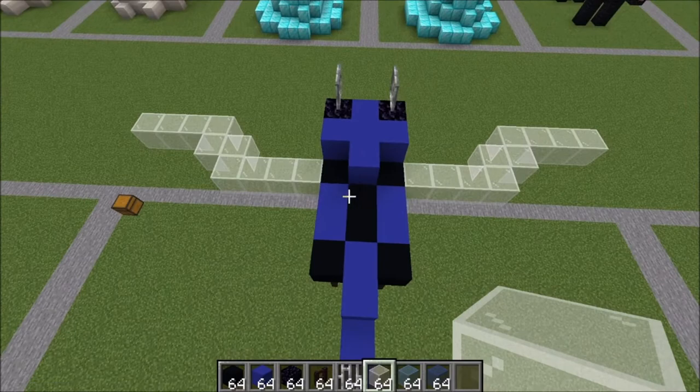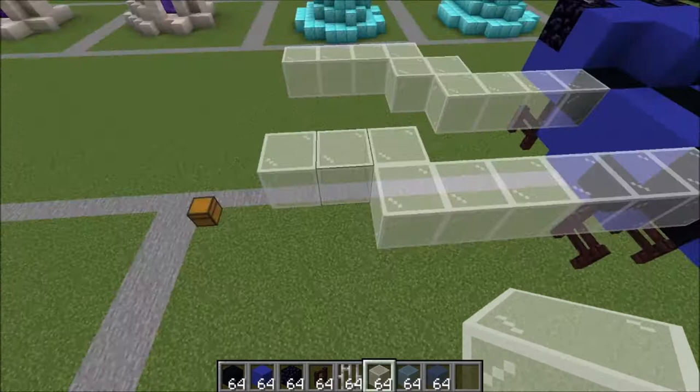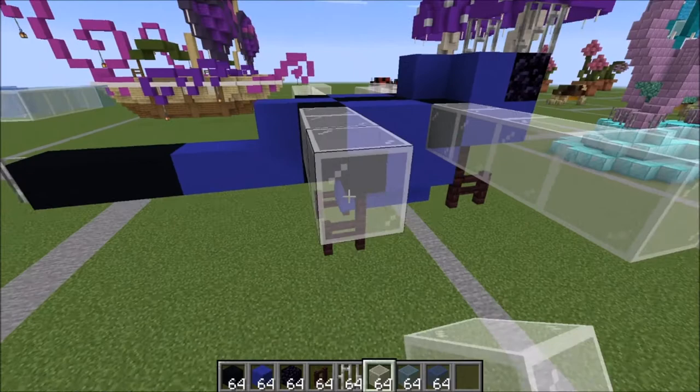Right here on this block we're gonna place six white — one, two, three, four, five, and six. Go ahead and go up and over to make three, so one, two, three. Then one, two, three, four, five, six. Same thing on the other side.